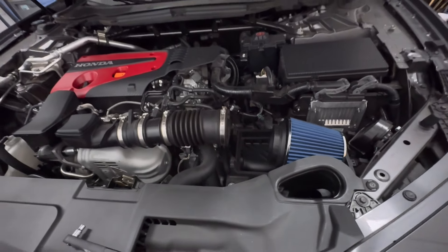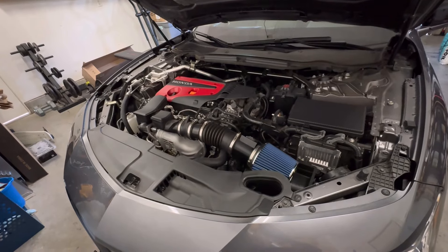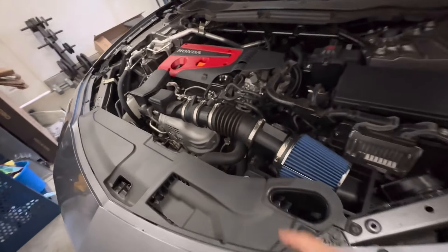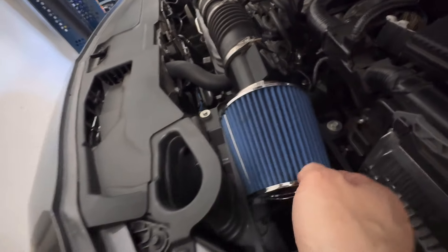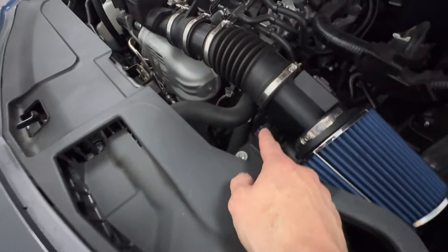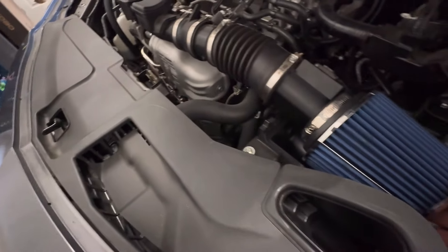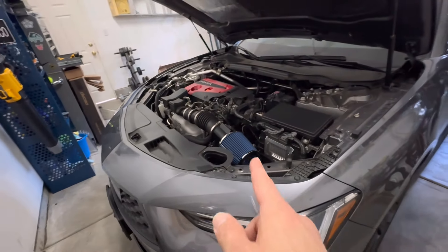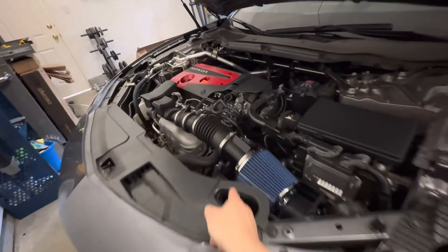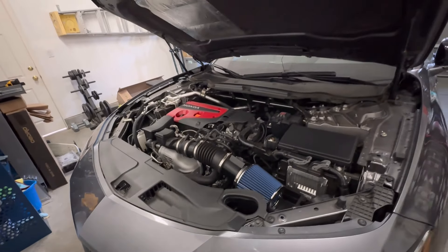So let me put this all together and show you what it looks like. Here's the finished product. You have the adapter here, you have the mass airflow sensor screwed down into it, plugged back in, and you have the filter here that'll rest inside the lower housing for the filter. If you want, you could zip tie it, but it doesn't move around enough for any concern, especially with the original pipe — it has flex to it, so you're all good. It's a really easy way to do it.